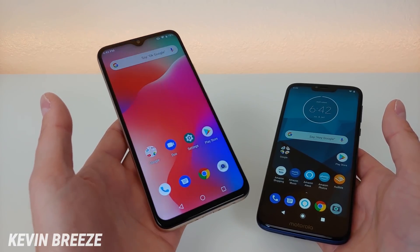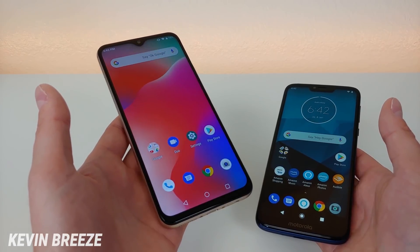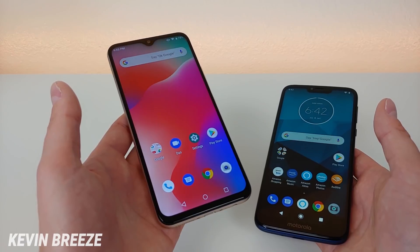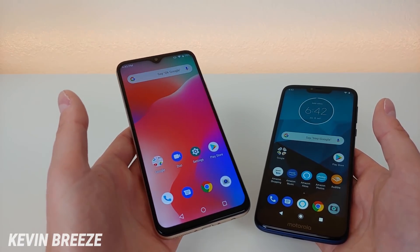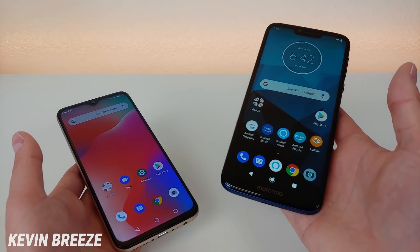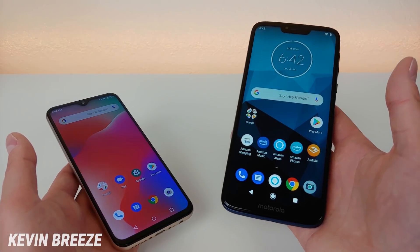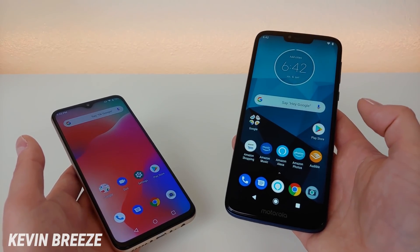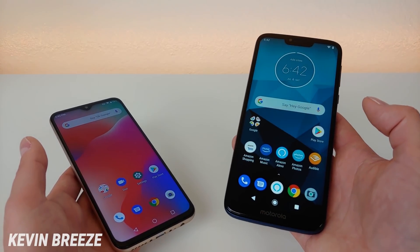I have heard some reports of this phone working with Verizon, and I'm going to try that on my own a little bit later, but that might depend on where you live. I do not think there are as many Verizon-compatible bands with this phone as you'll find with actual GSM carriers. This version of the Moto G7 Power is the Moto G7 Power with Alexa — an Amazon exclusive that comes preloaded with a bunch of different Amazon goodies, so if you're a big fan of Amazon, you're definitely going to like this phone.